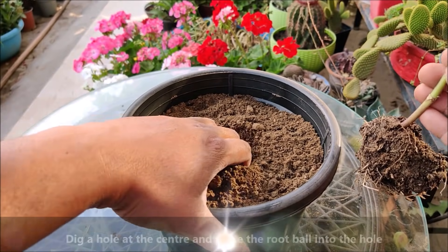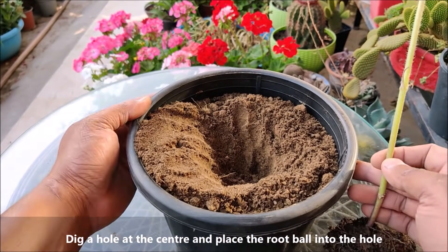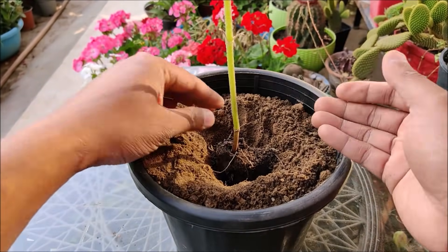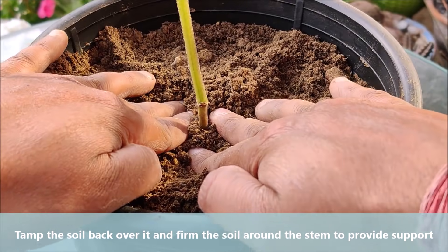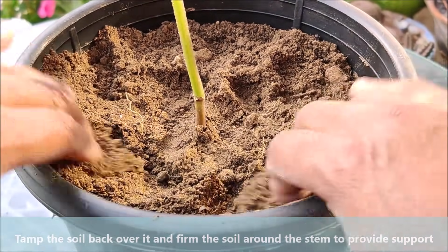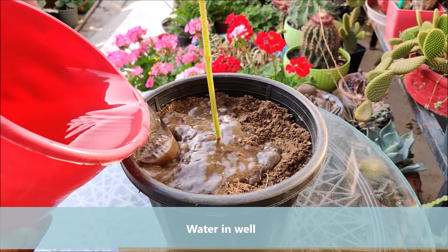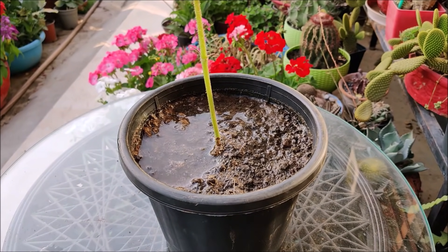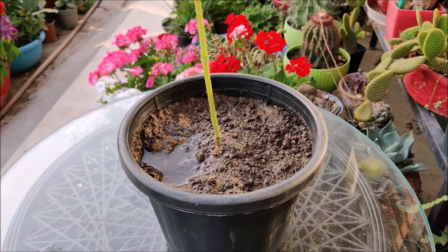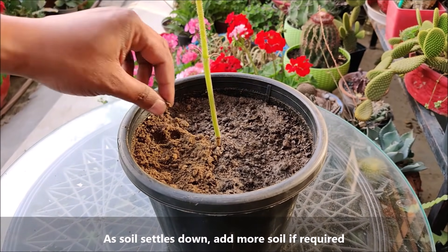Dig a hole at the center and place the root ball into the hole. Tamp the soil back over it and firm the soil around the stem to provide some support. Water in well. As the soil settles down, add more soil if required.